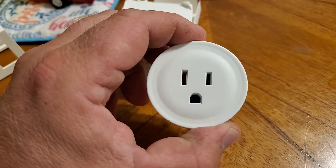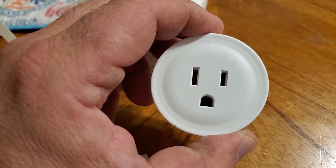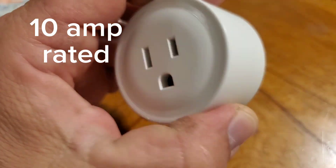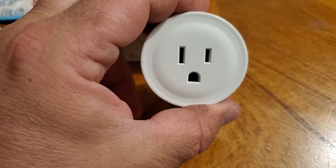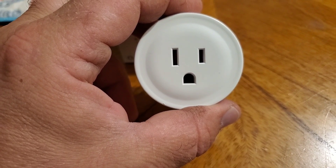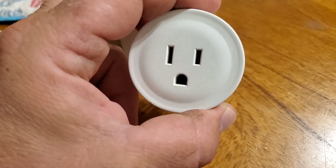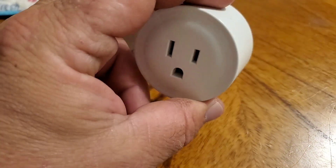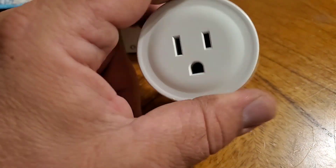So these are a 10 amp — they also make them in 16 amp. If you buy from them with free shipping, it's $7.49 for a two-pack of the 10 amp, and $7.99 for the 16 amp — not much of a difference.